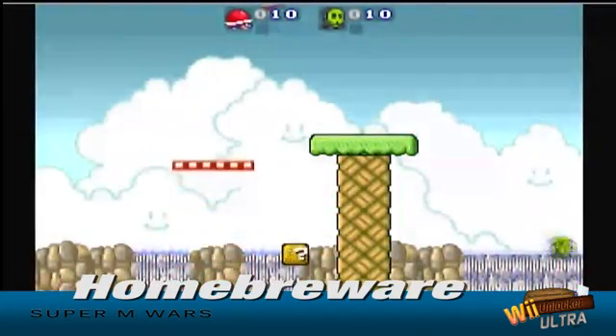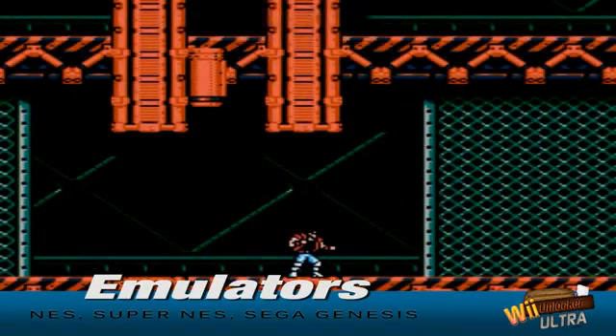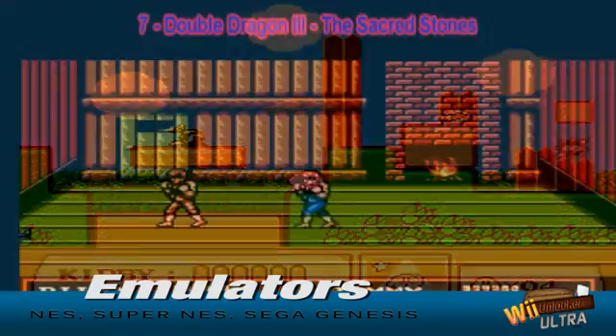We also provide you with free videos on how to install emulators that will allow you to play classic console games from Nintendo 64, Super Nintendo, original Nintendo, Sega Genesis and many more.